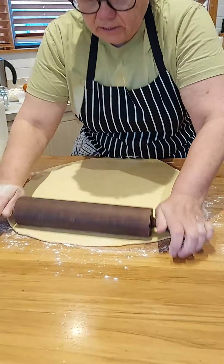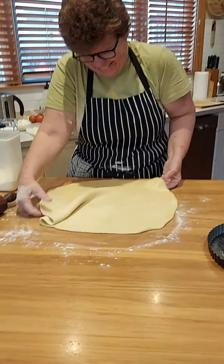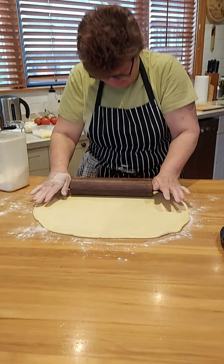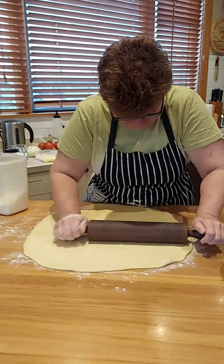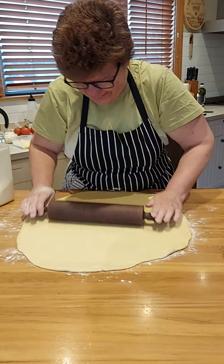I've got quite a lot of pastry here, it's probably way too much for that tin. How big's your tin, do you know? Never mind, she'll be right — you can put a top on it.